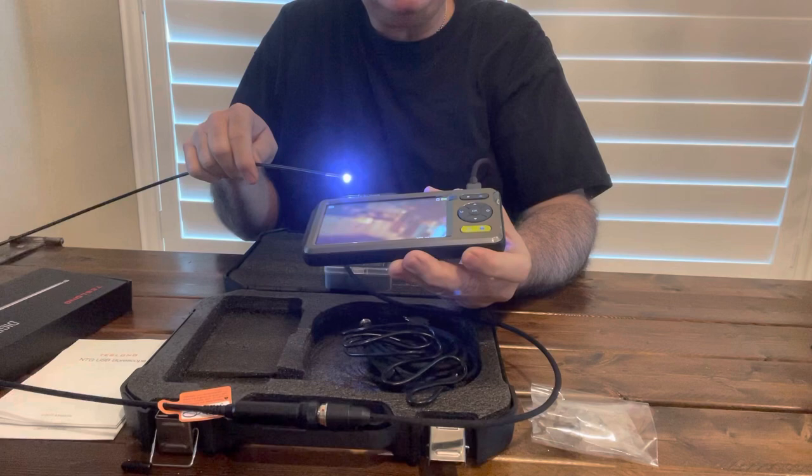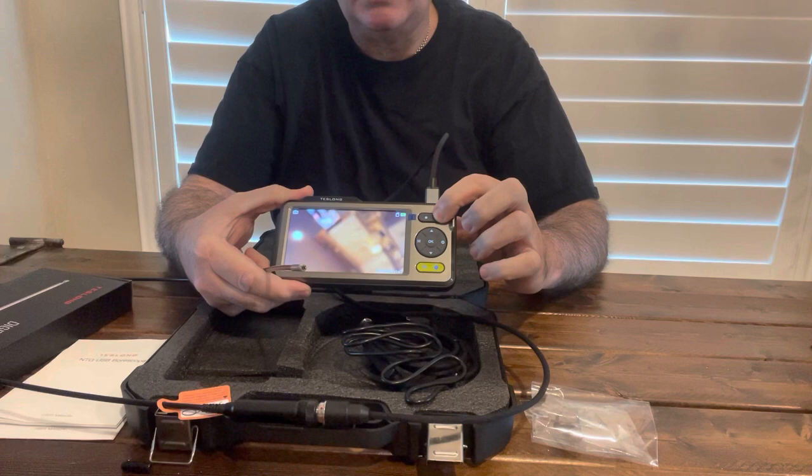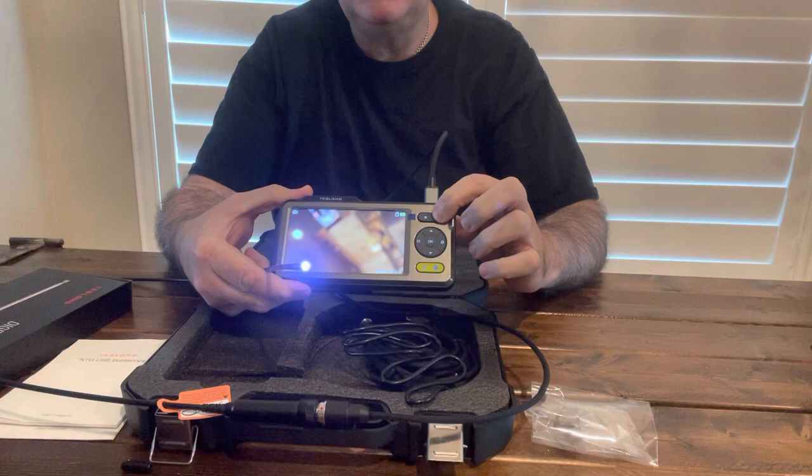You can turn up the light intensity and things like that. See how it dims? You can actually adjust your light — that is really cool.